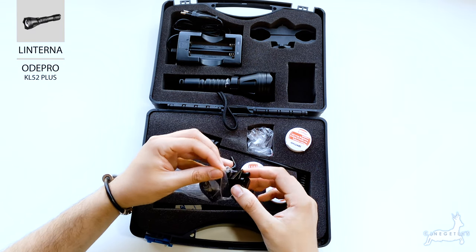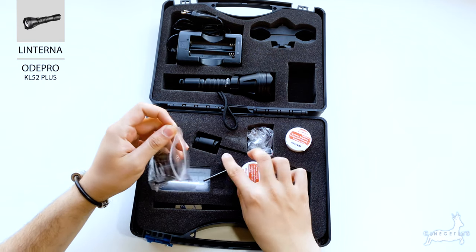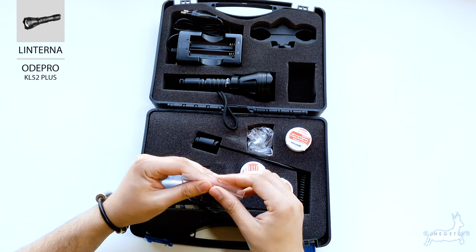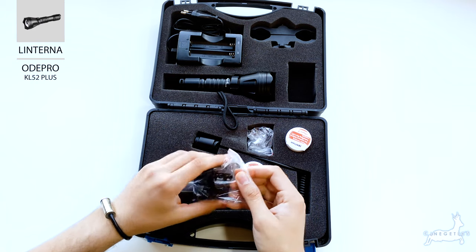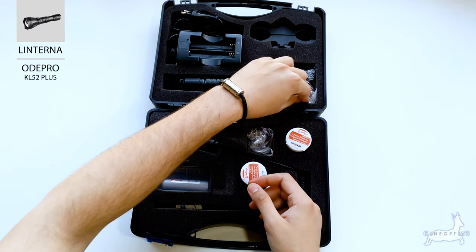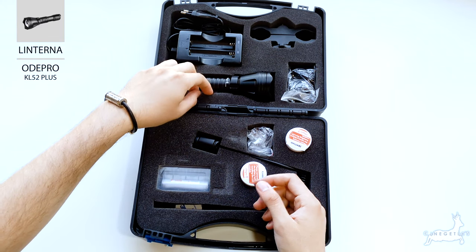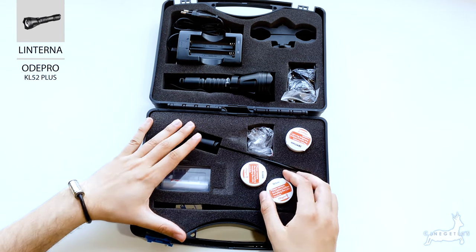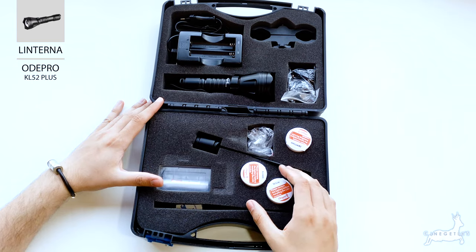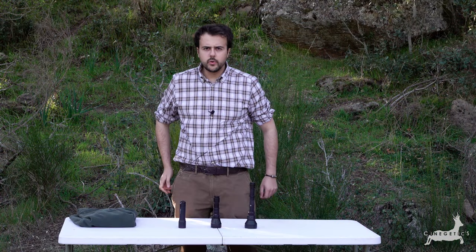Esto simplemente es para colocar en el cañón. Yo no soy partidario de poner linternas en el cañón, y si se ponen, intentar centrarlas. Dependiendo del rifle puede haber mucha o poca variación, pero es más cuestión de comodidad y precisión de puntería; al fin y al cabo el bicho va a caer igual. Eso sería a nivel general lo que es la linterna, y ahora procederemos a la prueba de campo.